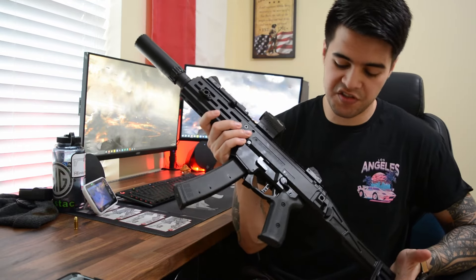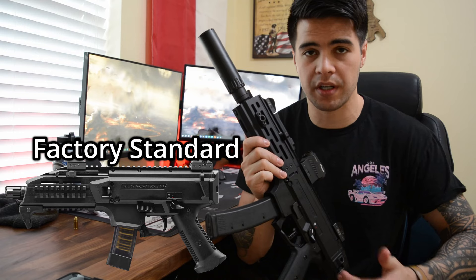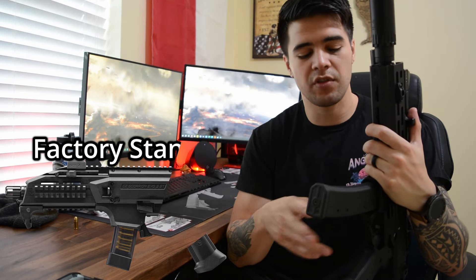Reason number three is the customization options. One of the strengths of the CZ Scorpion is the extensive range of customization available. As you can see from my firearm, this isn't exactly how it comes from the factory. You can have different colors, grips, triggers, trigger spring packs, different lights — anything M-LOK or Picatinny, whatever you want to put on it, you can.